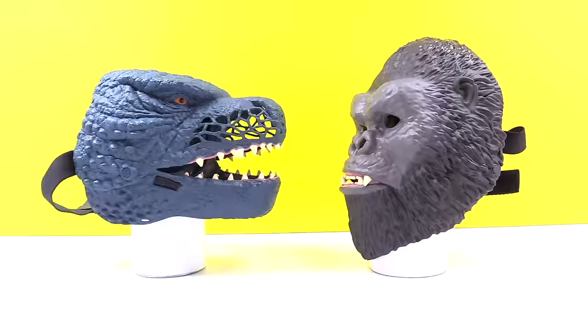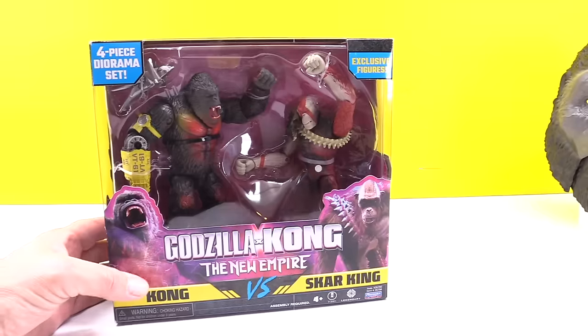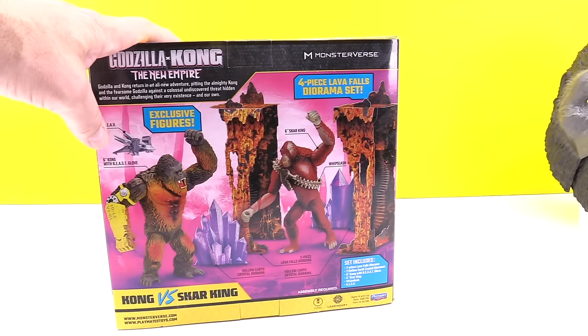It's round two. We got Godzilla X-Kong New Empire — Kong versus Scar King. It's got a whole diorama and everything to it.